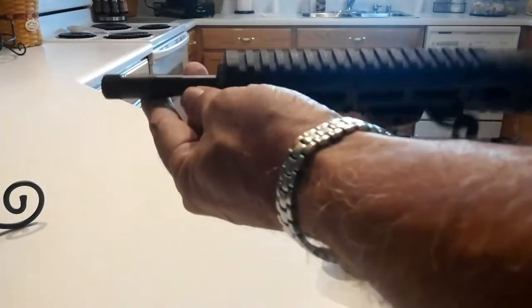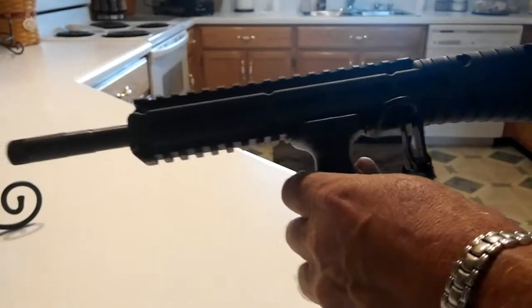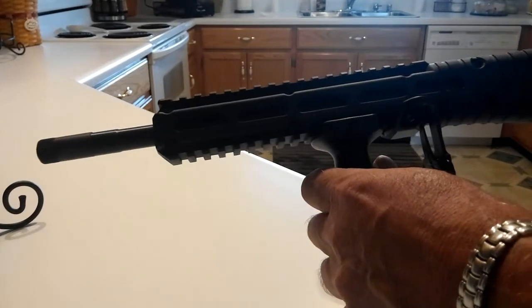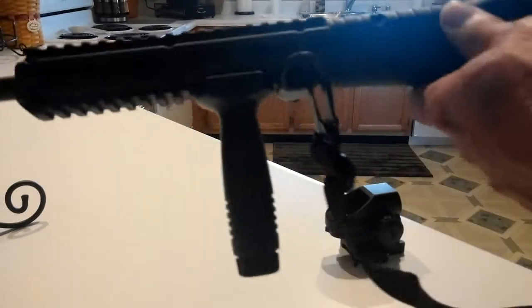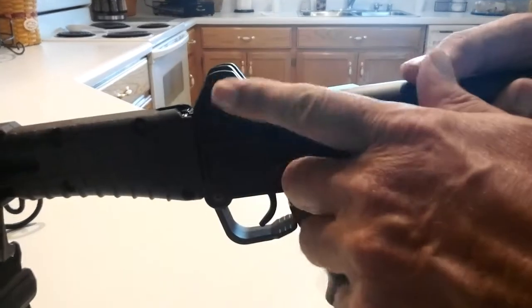The first thing I did was take that front sight off. I don't use open sights on anything unless I absolutely have to. Took the rear sight off — simply pull the pin, and that slips out.